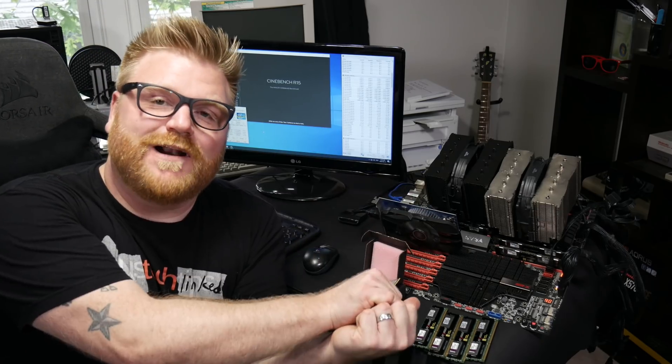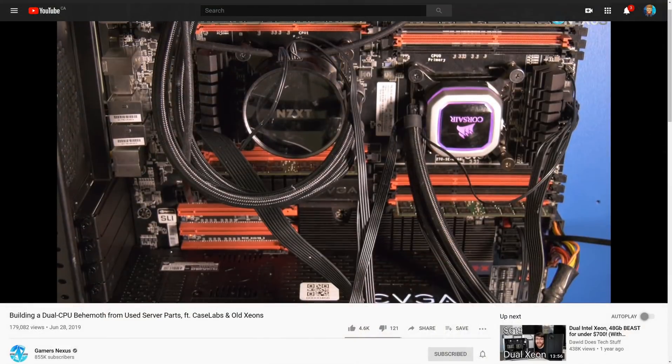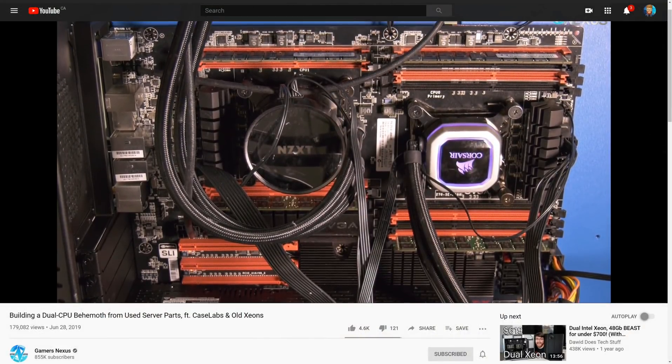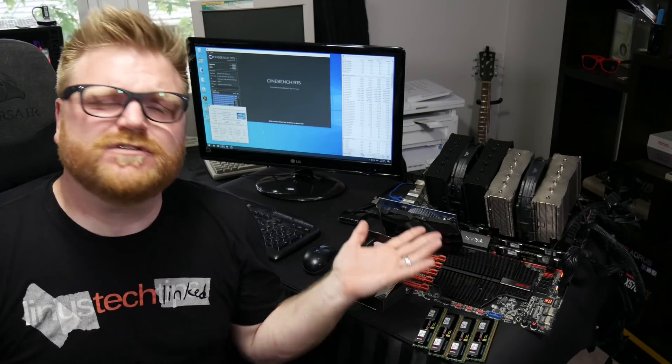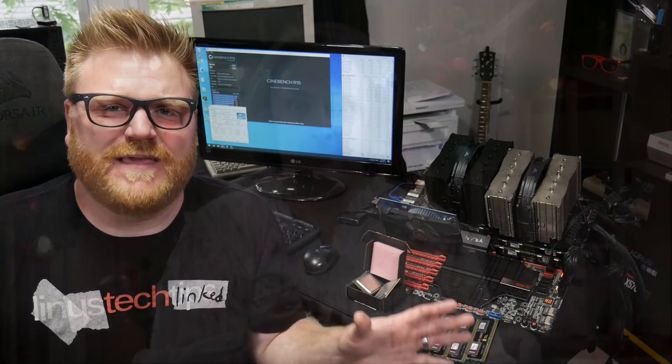So when I saw that Tyler got one of these, I was ecstatic. X79 — even though technically it's the C600 chipset for Xeons. Had I done any research whatsoever, or maybe gone back and watched a Gamers Nexus video I kind of remembered, I wouldn't have been so stupid and ordered a bunch of stuff I can't even use, because there's basically absolutely no overclocking support for this platform — and that's its biggest Debbie downer.